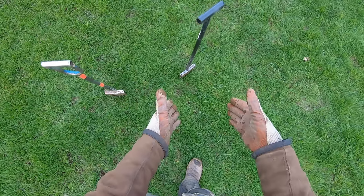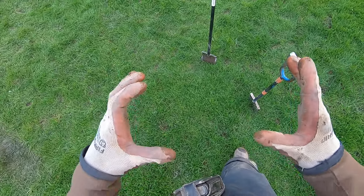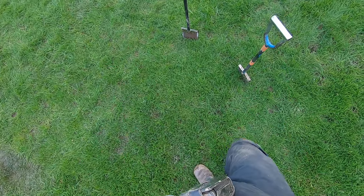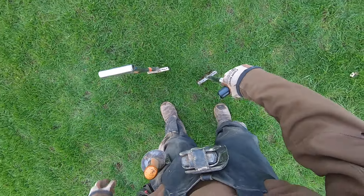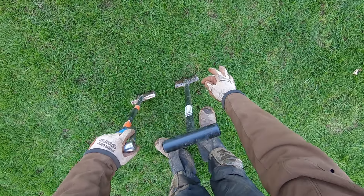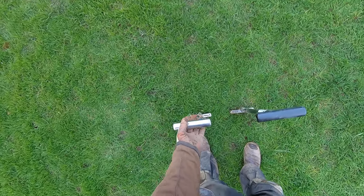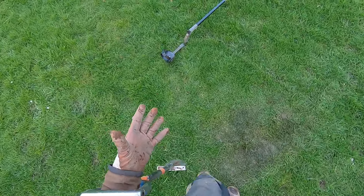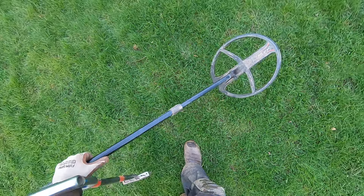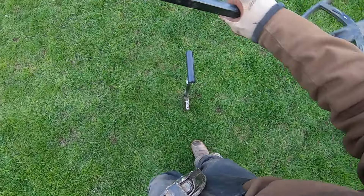I believe the Brute will work well in sandy or loamy soil where it's going to be a mess no matter what. But in my clay, that plug has to come out clean. With the Phoenix, I can dig small holes, deep holes, shallow holes — it's very versatile. With the Brute, you're basically committed to making at least a six-inch round plug. With the Phoenix, I can make smaller holes if I want to.